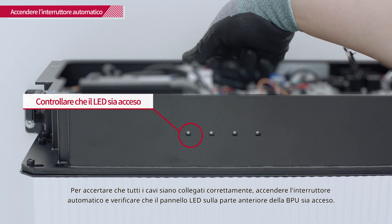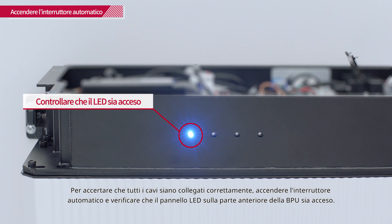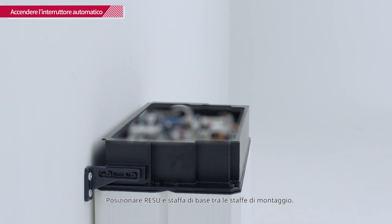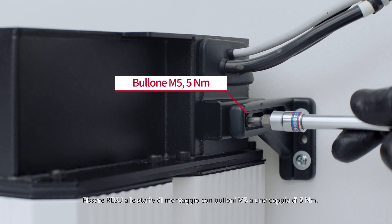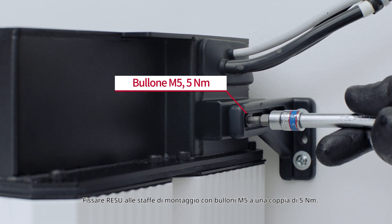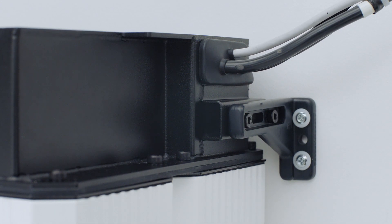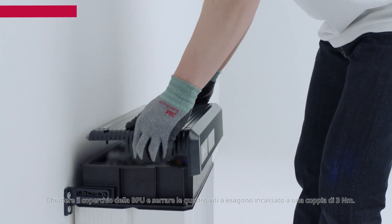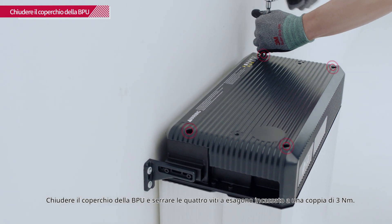To ensure that all the cables are properly connected, turn on the circuit breaker and check that the LED panel on the front of the BPU is on. Place the Rezu and base bracket between the mounting brackets and fix the Rezu to the mounting brackets with M5 bolts with a torque of 5 Nm. Close the BPU cover and tighten the 4 hex socket screws with a torque of 3 Nm.